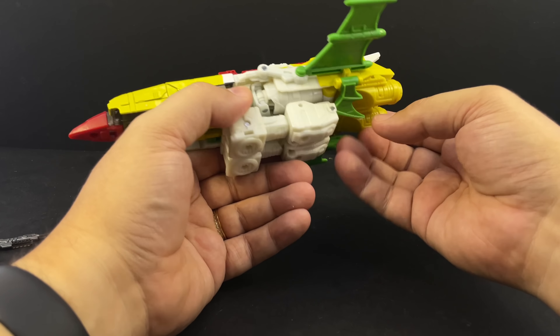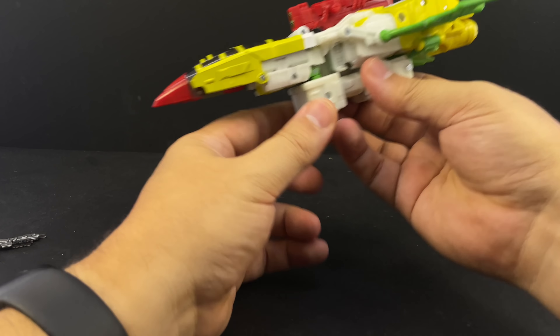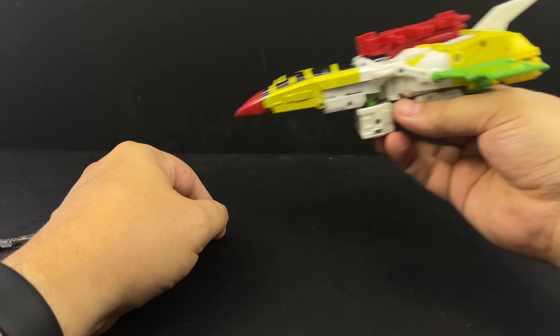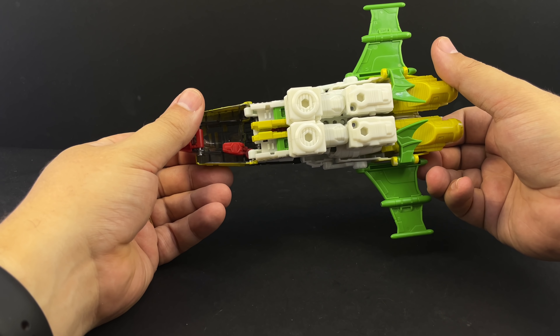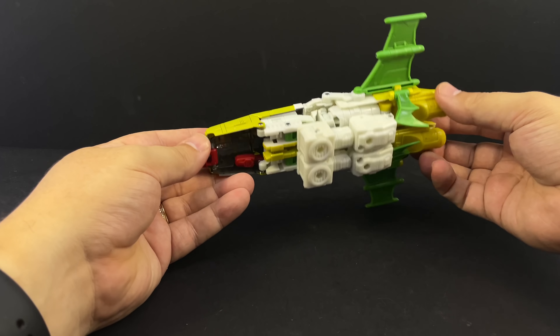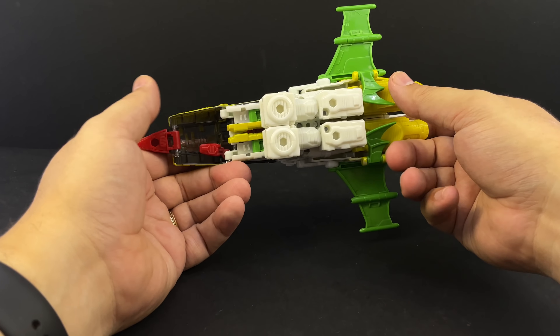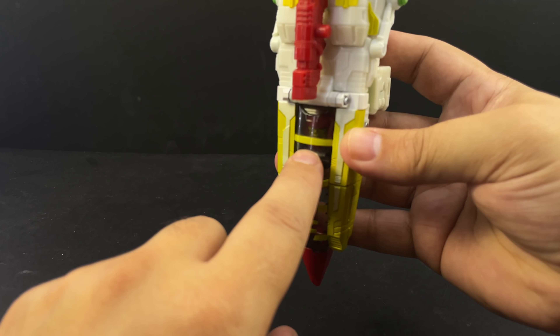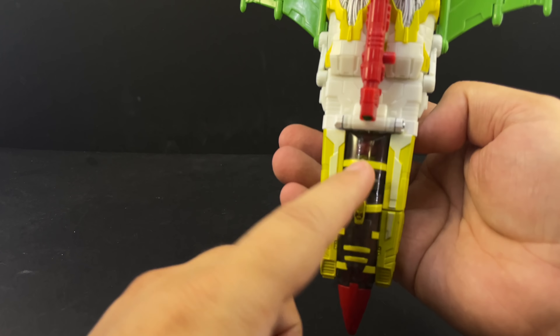I think that looks better — putting the gun up here at the back of the alt mode versus extending the red nose further out. You can also flip the little wing flaps from his legs under — that just looks like some support struts for the wings. Either way it's up to you; the instructions have those tucked in under there. It's a nice little jet, and the hands make it very easy to hold and swoosh around.